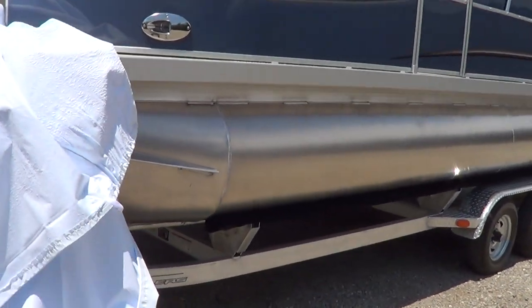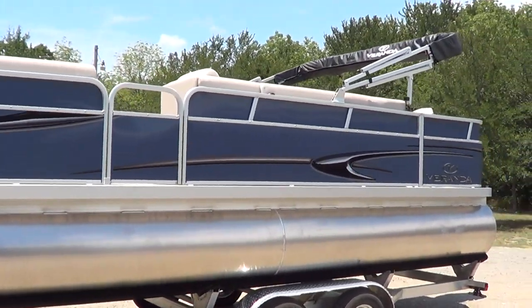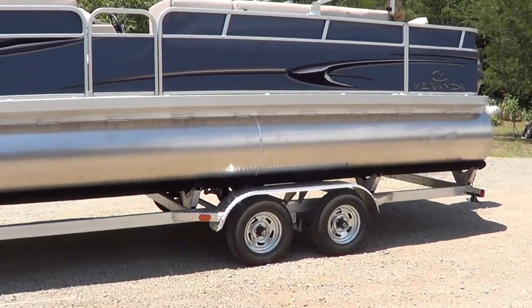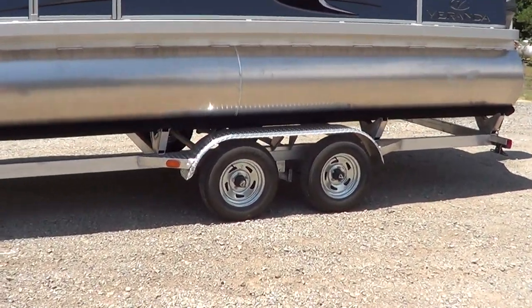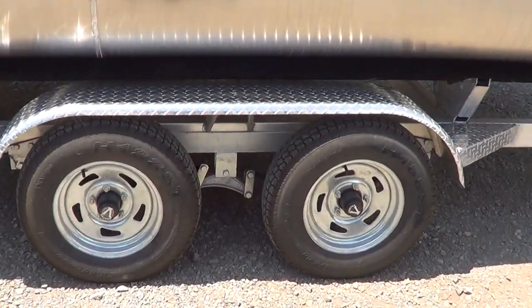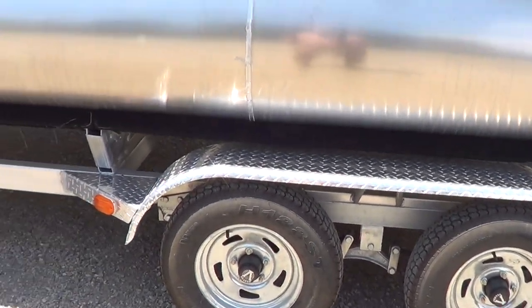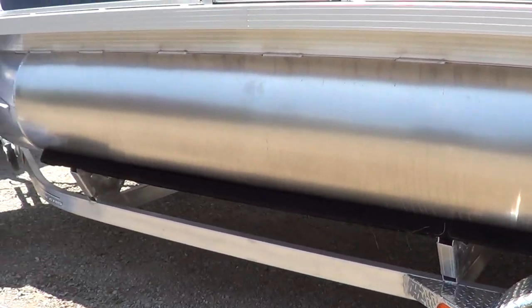Now we're going to cover it up until a customer gets here. When you get here, of course, it'll be serviced and ready to go. This has the 100,000-mile, six-year warranty, no-maintenance axles by Vortex, aluminum trailer.